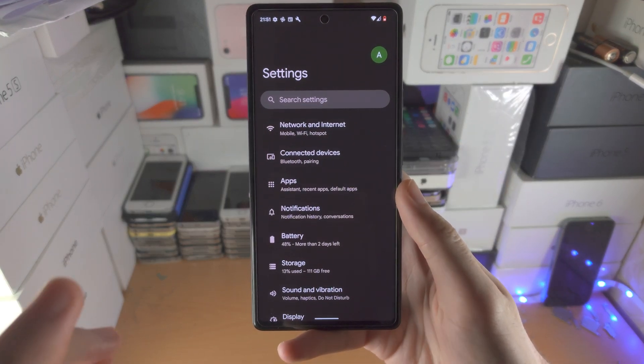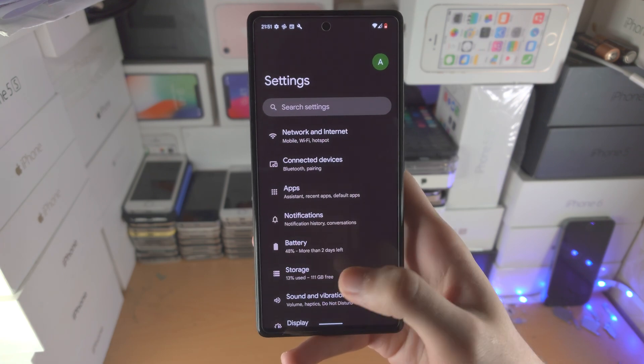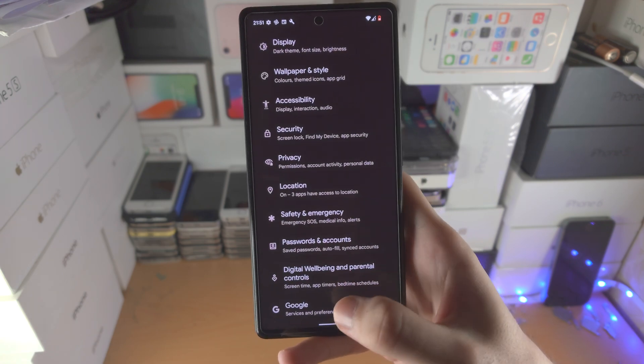Welcome everyone! I would like to show you how to close apps in your Google Pixel. So the first step is, let's say I just want to go to the home screen of an app.